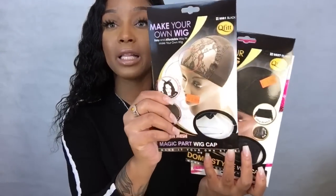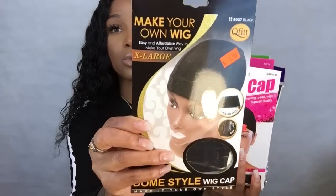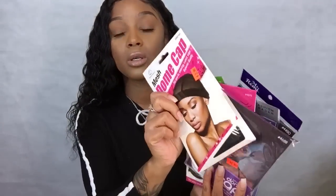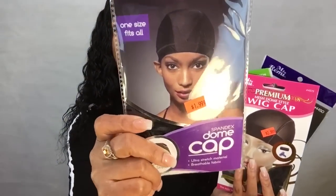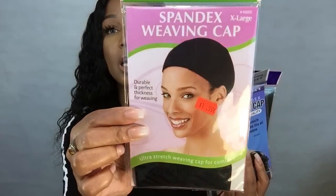I'm going to first show you the wig caps that I picked up from the store, and then we're going to open them together. So this is all the wig caps that I found. I'm still missing one - my local beauty supply store didn't have the cap with the adjustable straps in the bag. But I got a lot of others we can discuss. A lot of these are dome caps, with this one at $2.99.